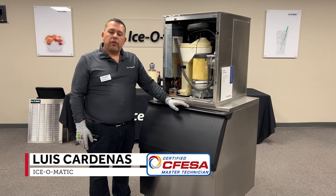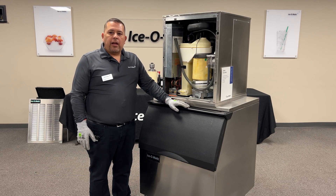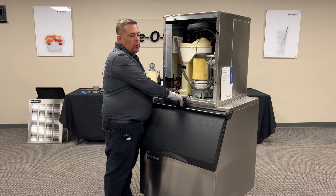Hello, I'm Lois Kahn. I'm one of the field service managers with Isomatic. Today I'm going to be going over the bearing diagnostic and replacement on a JEM and MFI unit, and I will be demonstrating it on one of the JEM units today.